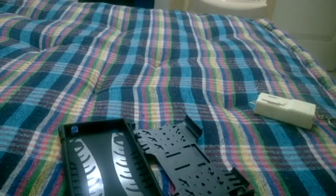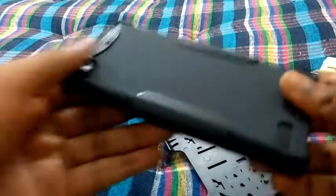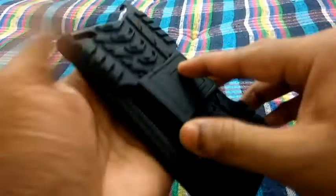Let's try it on the BlackBerry Z3. Here's the BlackBerry Z3 — this is the rubber case inside. It was a bit tough to get in but finally it got in. You can see how it fits perfectly. Now let's put on the plastic case.